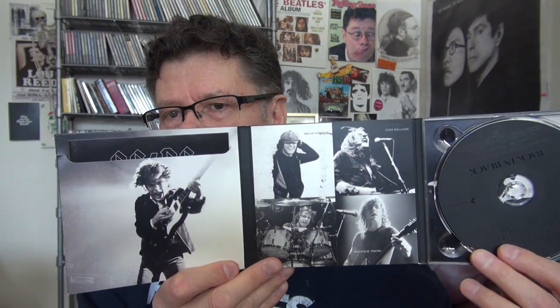AC/DC - Back in Black, just like the original, very well done, classy, comes with a little booklet. That's how you do a CD.